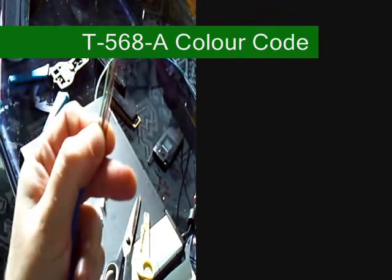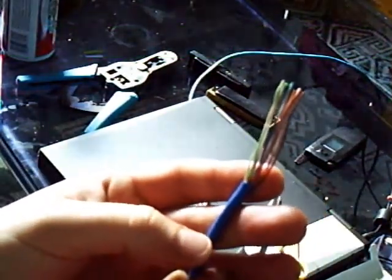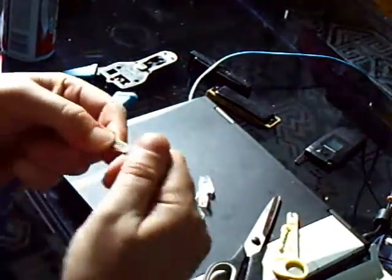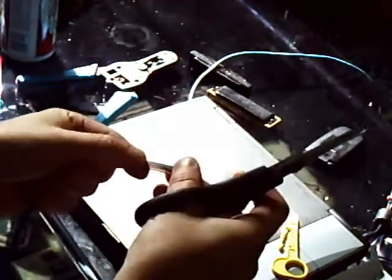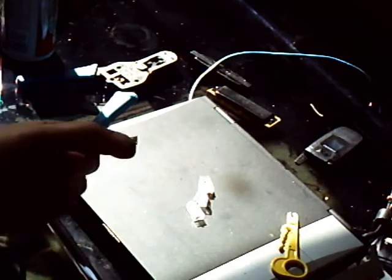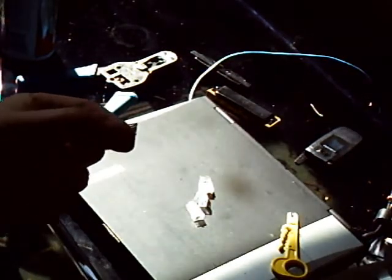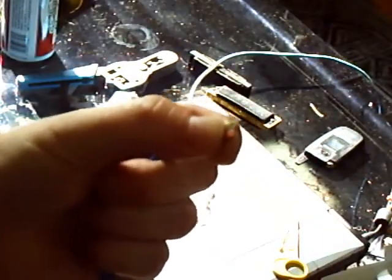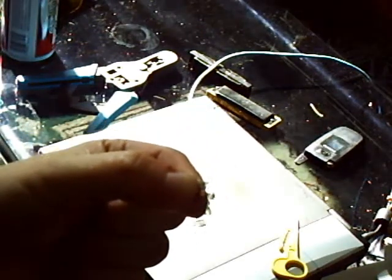I've got my colors all ready to go. At the bottom where my finger is, they're not twisted together and it should fit very nicely. I leave just under half an inch of untwisted wire. You'll get used to doing it by eye. Cut it nice and flush, then grab the RJ45 connector. Notice I'm squeezing the tip — if I let go, the wires will go all over the place and won't fit in properly.